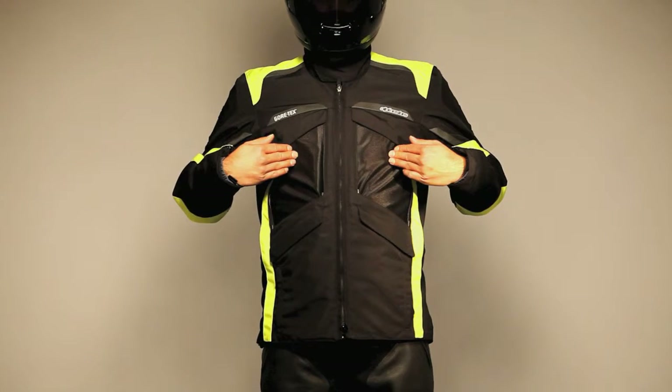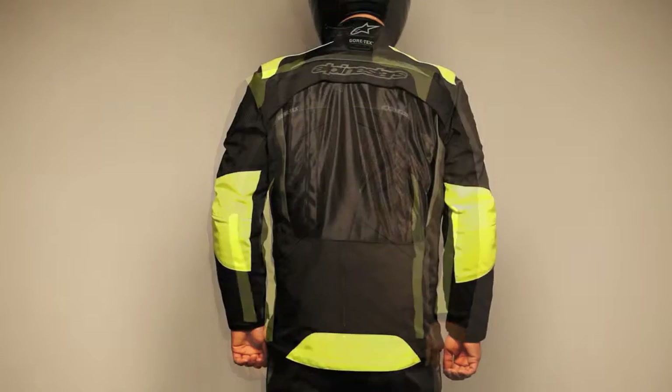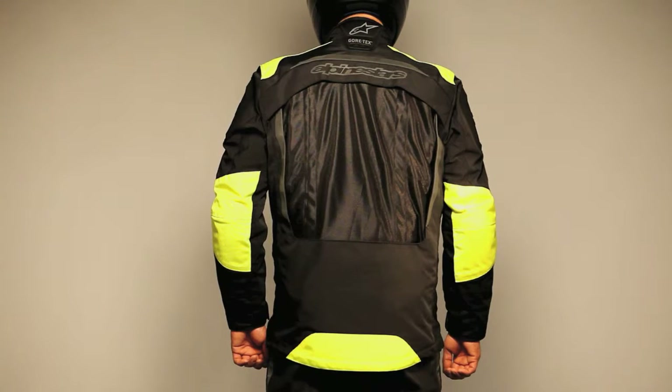In warm weather, the two large chest panels fold into the front pocket when ventilation is needed, and the extra large rear panel opens to function as an exhaust port for cooling.